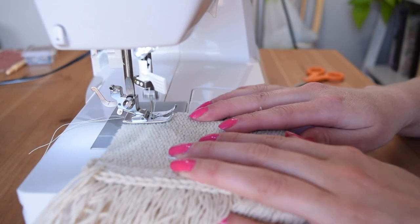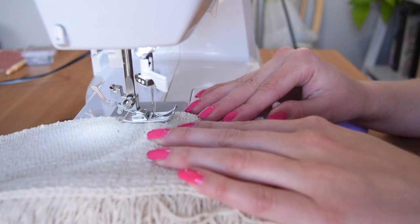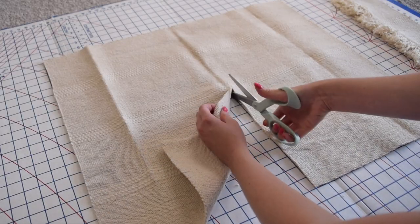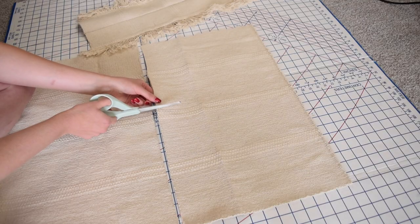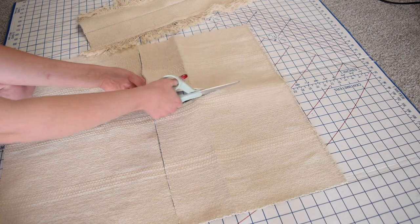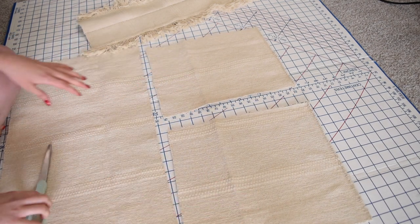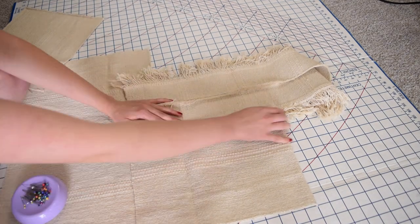Once I cut out those pieces, I pinned them together and then sewed them up to create a nice seam down the middle of these fringed pieces. I then took the remainder of the rug and cut it in half. I wanted to make this into an envelope-style pillow because I like to change out my pillow covers, so I cut the top piece not quite in half — one side is actually bigger than the other, to allow for a hem. I pinned the shorter side to the hemmed piece of the fringe.